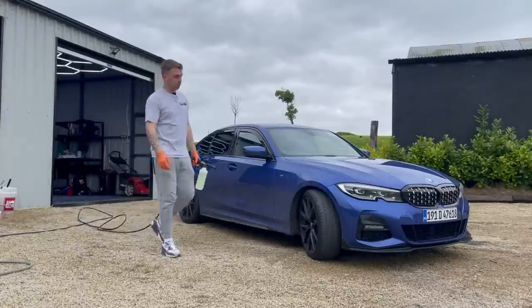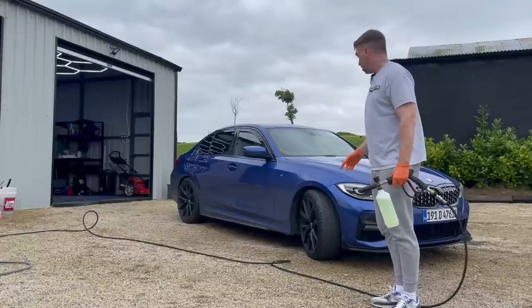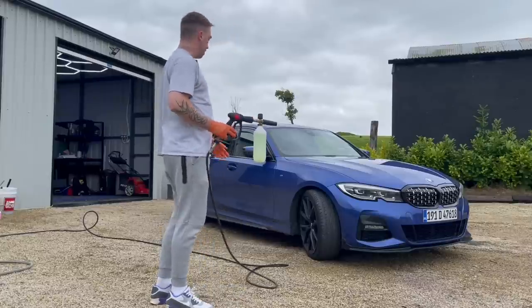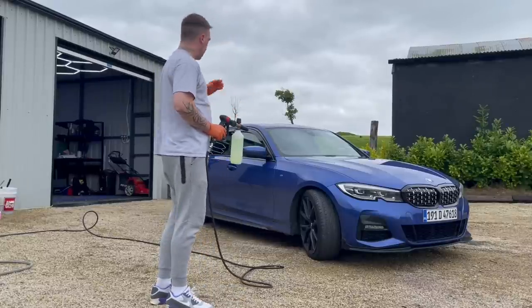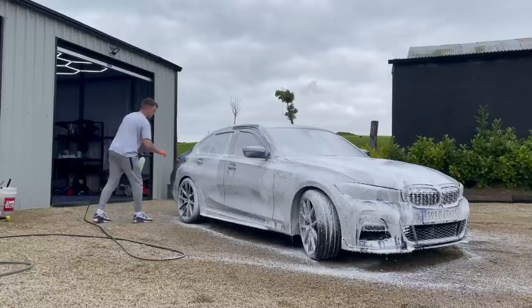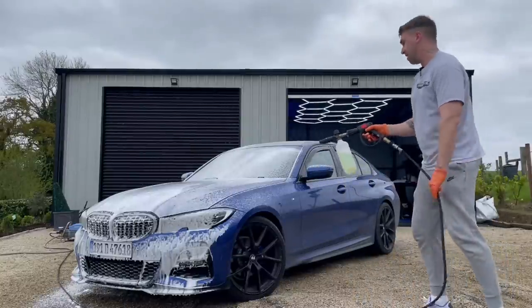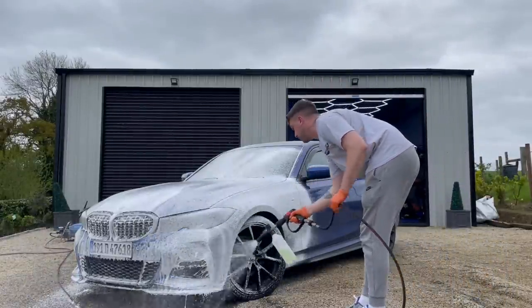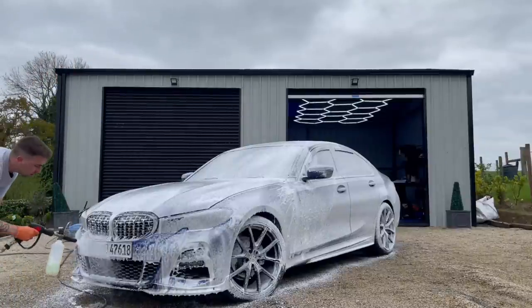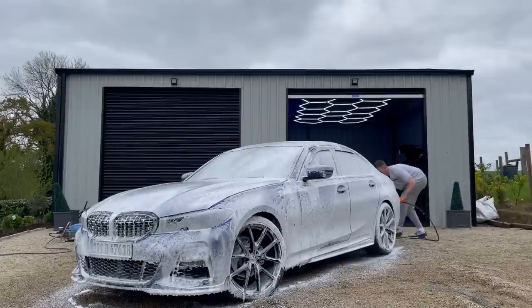I'll go over the whole car with citrus pre-cleaner and put it on the car dry. If you're doing this in the sun I wouldn't recommend it - wet the car first. As you can see it's a fairly overcast day so I don't need to rinse first. I'll spray it on the whole car, let it sit for a couple of minutes, then rinse. I do inside the petrol cap and a lot of foam under the car.